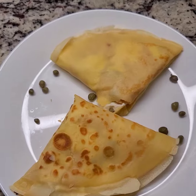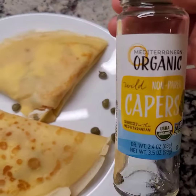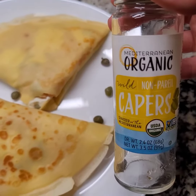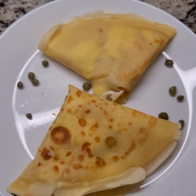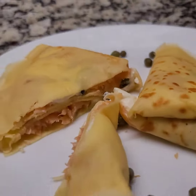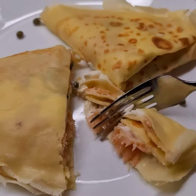And there you go — simple but so good, you just gotta try. These are the capers I used, in case you're wondering. I actually ate this at a café with some coffee and thought I've gotta recreate this — and I think I just nailed it!